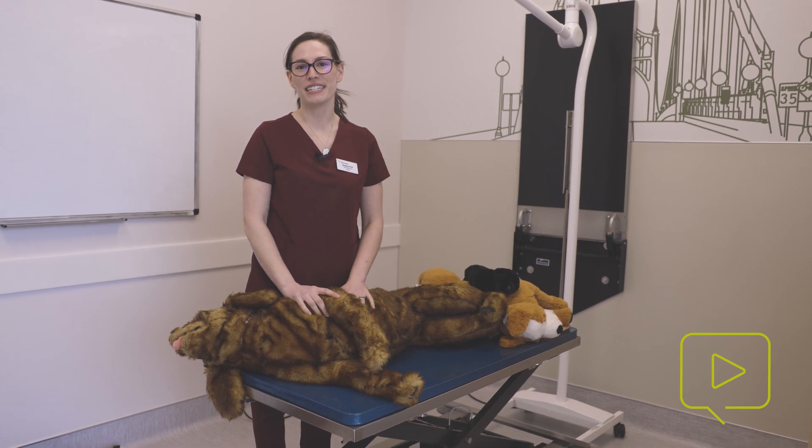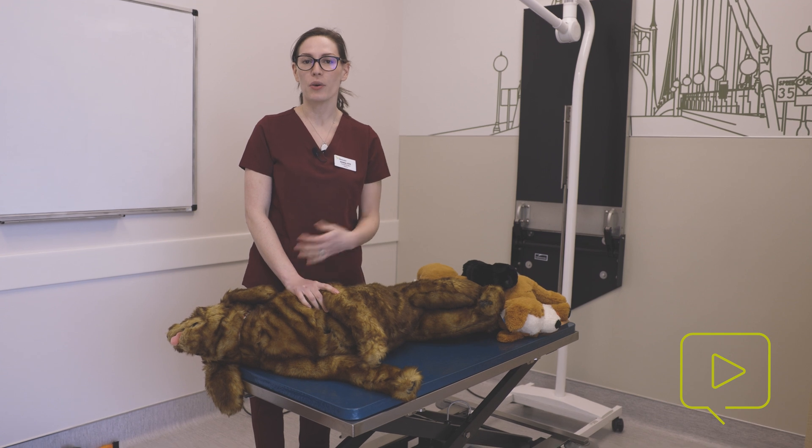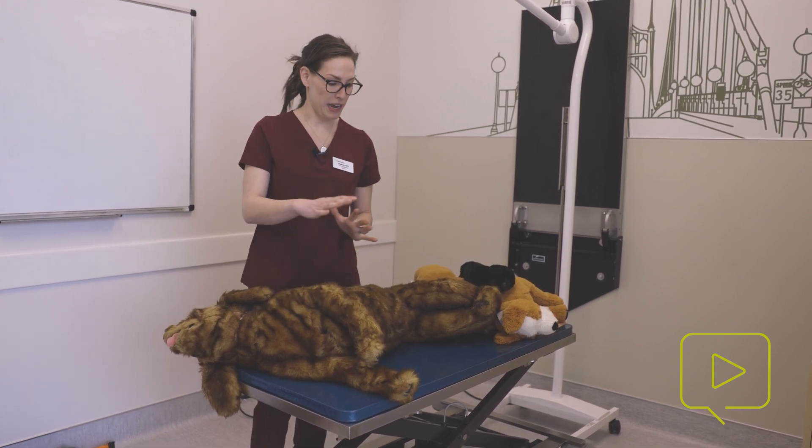Hi, I'm Jessica, and I'm one of the CVTs and training specialists here at Dove Lewis. Today I'm going to talk to you about hand placement when it comes to CPR. First, we're going to start with formation and positioning.